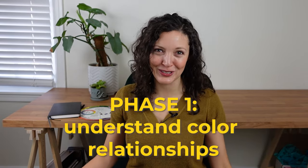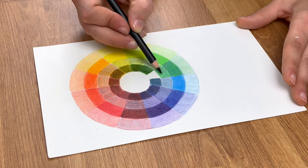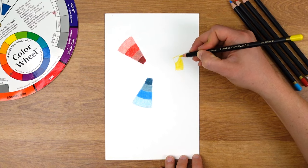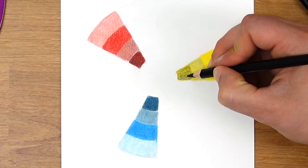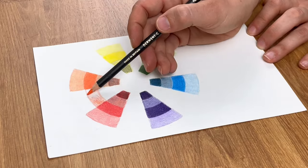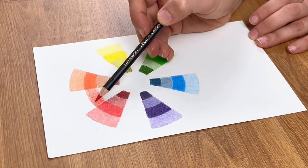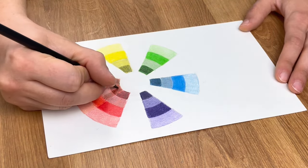Phase one in this four-step process is to understand color relationships. The best way to really understand how colors mix together and how you can create color schemes is to physically make your own color wheel. Doing so allows you to see how your primary colors interact with white and black, and how the primary colors combine to create secondary colors. Once you have your primary and secondary colors on your chart, you get to explore those more nuanced tertiary colors.